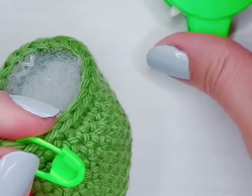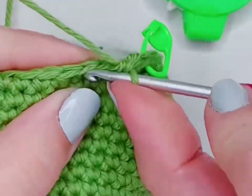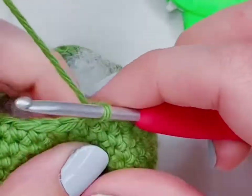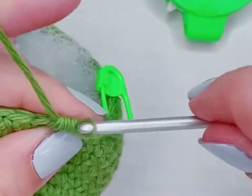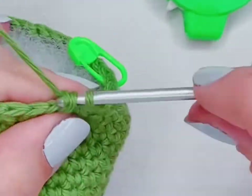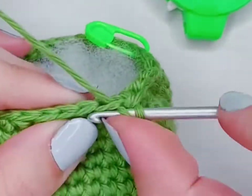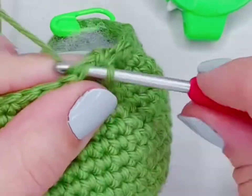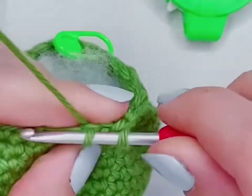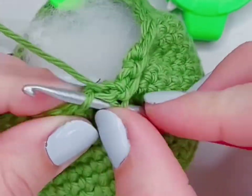Then we're going to start row seventeen with another invisible decrease, and then put one single crochet into the next two stitches before adding another invisible single crochet decrease — that is going to be our pattern for the rest of the row. If you overfill at this point you could pick up the stuffing and work it into the stitches, which is really hard to clean up. I'd recommend taking some of the stuffing out if that happens — you can always add more. As long as you can separate the stuffing from your fabric with your fingers, you're good to go.